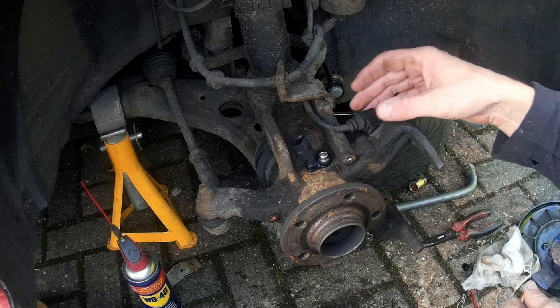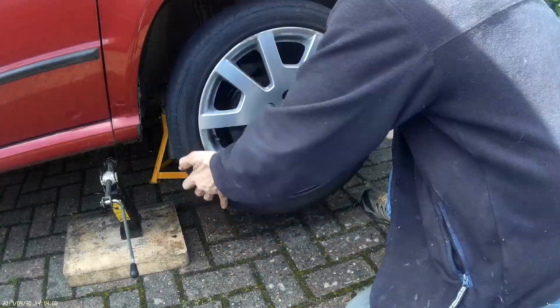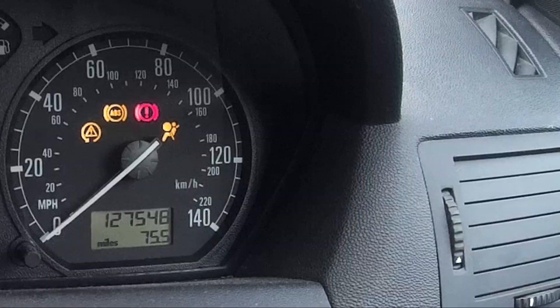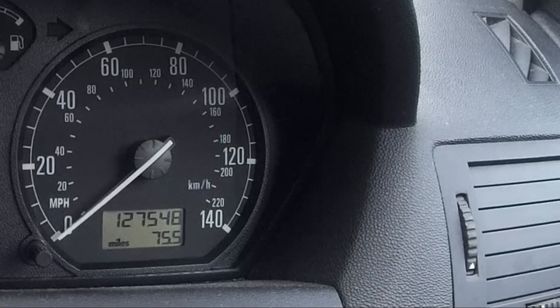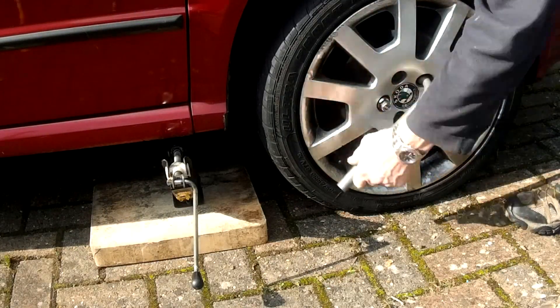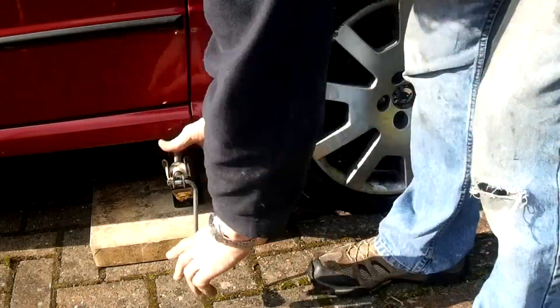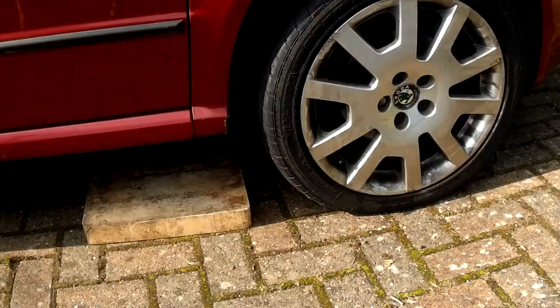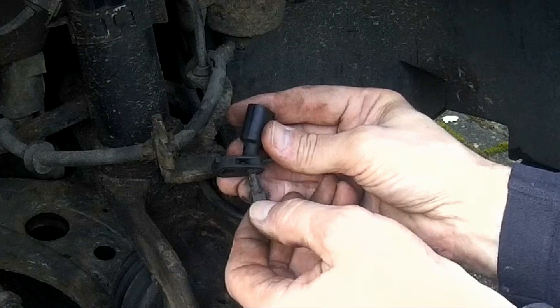Refit the sensor cable, then it's just a question of putting the disc and the caliper back, and the wheel back. And there we are — job's a good'un. I hope this video has helped some of you guys out there. If you've got any questions use the comment section below and I'll do my best to answer those. I appreciate you guys for watching and I hope to see you on the next video.